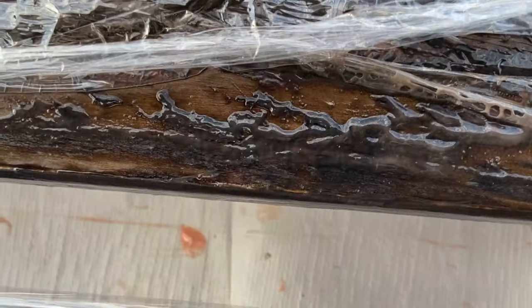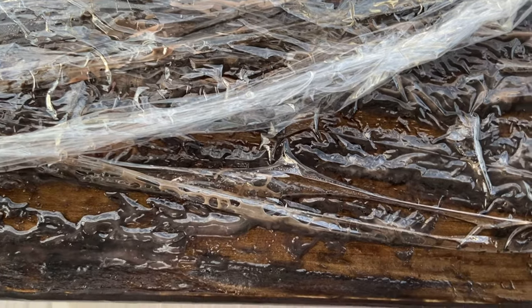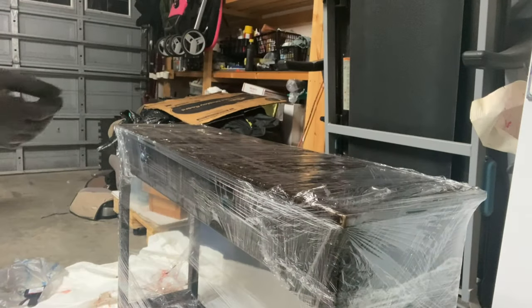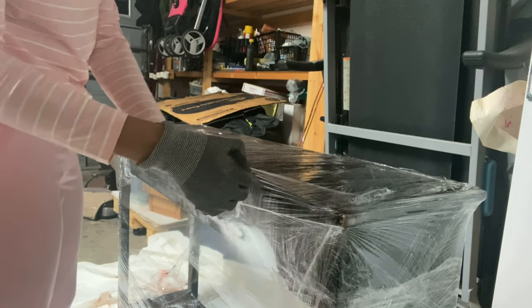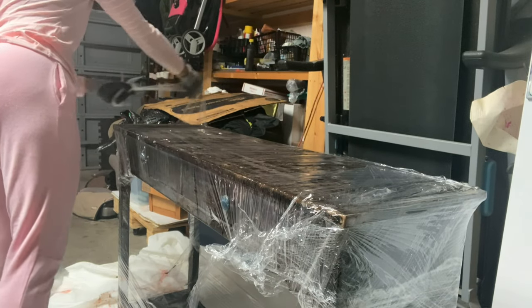We're on to day two and this is what it looks like after it's sat overnight. You can see that the varnish is lifting from the table, so now I'll just need to take off all of this saran wrap and then use my spatula to start stripping what I can of the varnish away. Let's get it done.